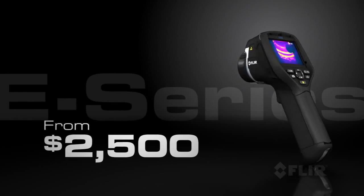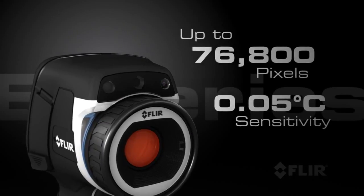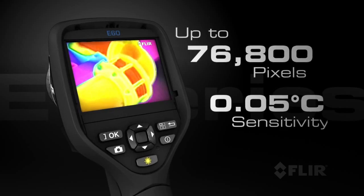Starting at only $2,500, E-Series provides the performance and features you can only get from FLIR, like superior infrared resolution and thermal sensitivity for better-looking images and more accurate temperature measurements.